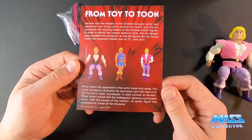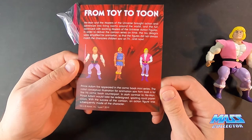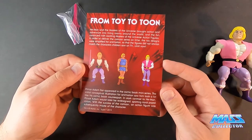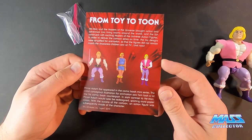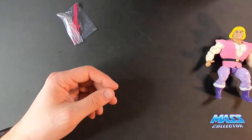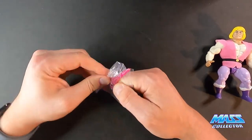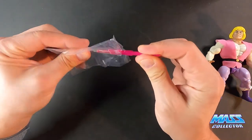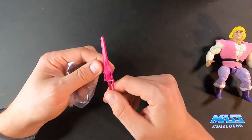Prince Adam first appeared in the comic book miniseries, and the initial conceptual illustration for animation saw him look a lot like his comic book counterpart — remember he had blue on. In stark contrast to He-Man, Prince Adam would later be redesigned sporting royal pastel colors. The cool thing about Super 7's version here is that you get a full power sword — it's not a halfie or anything. That's really, really nice that they do that.